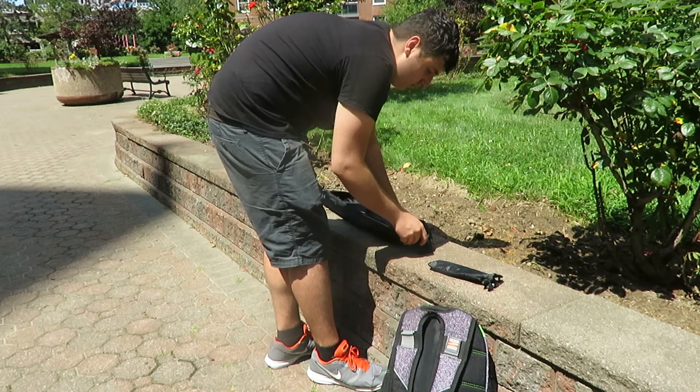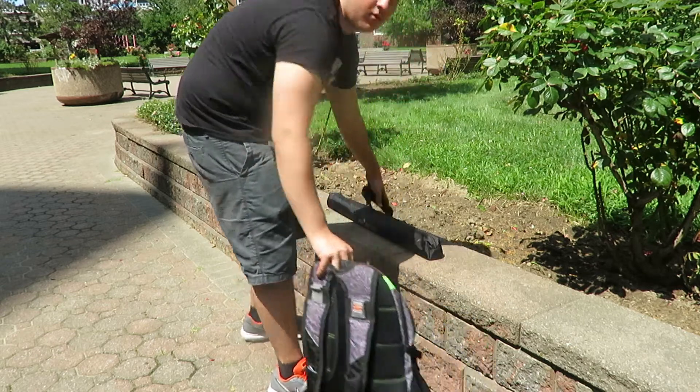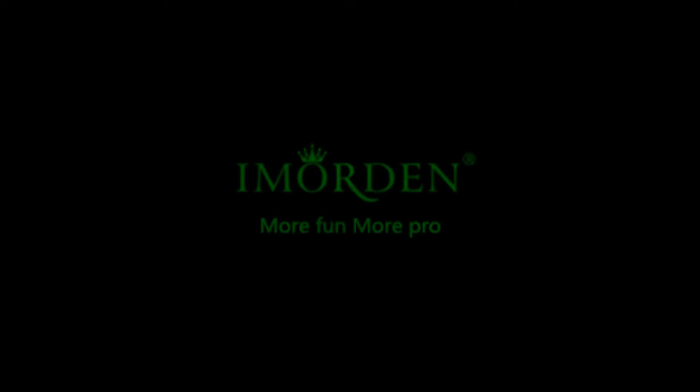As you guys can see, the packing up of this slider is very, very simple. You basically put it in its separate pouches, zip it right up, pick it up, take your bag and go to your next destination or just finish filming. I really do love it for this reason.